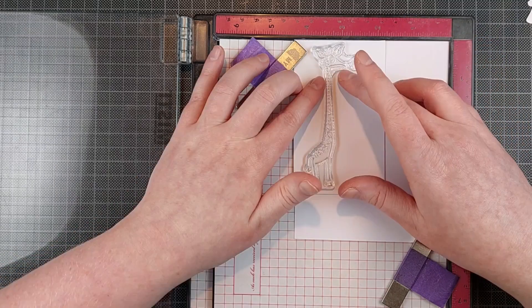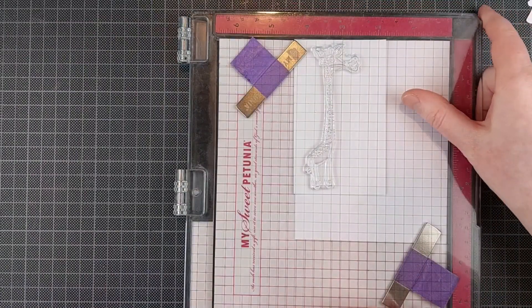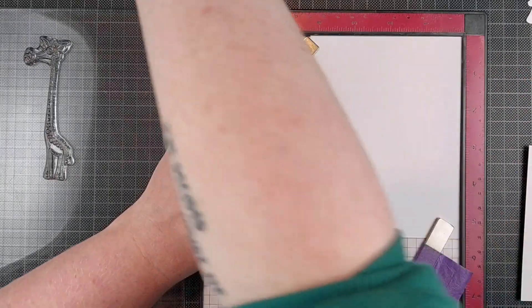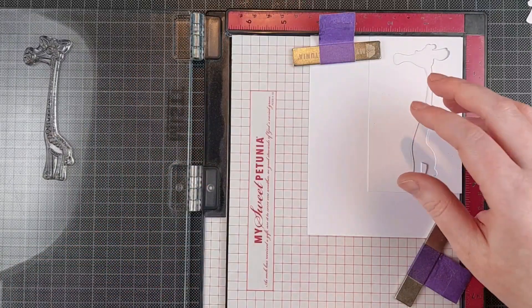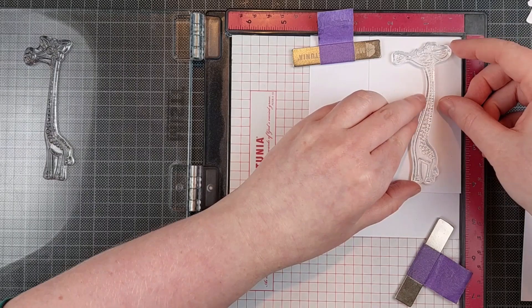I cut out one of the giraffe's coordinating dies and used the negative piece to line up my stamp. You can also stamp right onto the positive piece — I have shown that in previous videos. But I like to emboss my outlines, and to do that it is easier to just work on a full piece of cardstock.